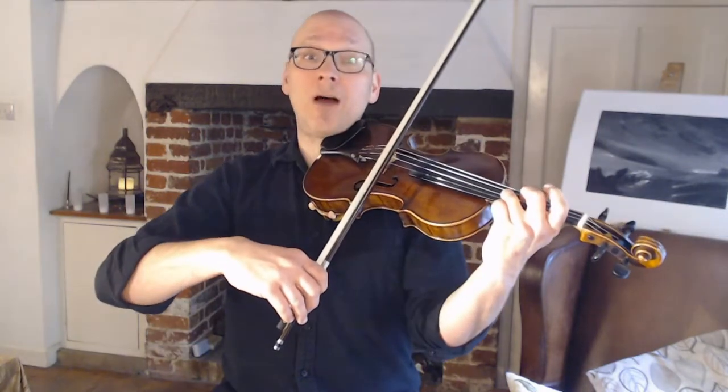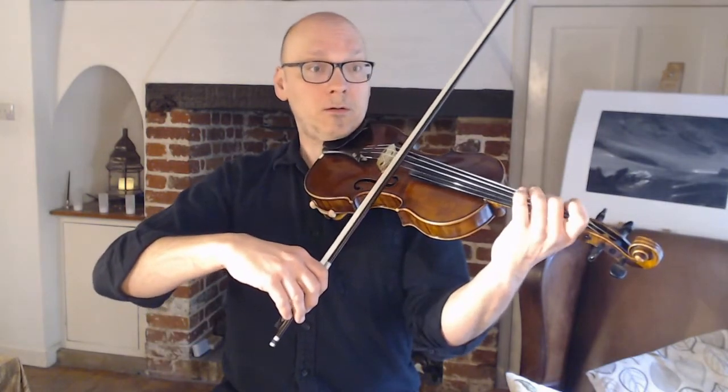But then I would come down into first position. Because for the second time that run comes, the E in bar 12 is just a quick quaver. You can even do that on an open string if you've tuned nicely.